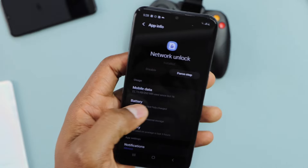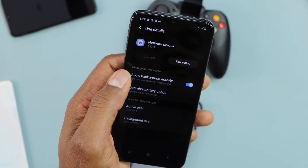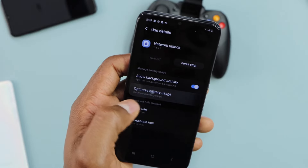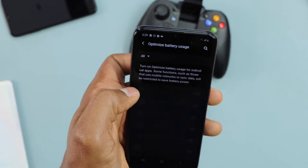Then click on Battery, and now click on Optimize Battery Usage. You have to make sure that 'Allow background activity' is on. Then click on Optimize Battery Usage again, then click on Apps — Not Optimized.